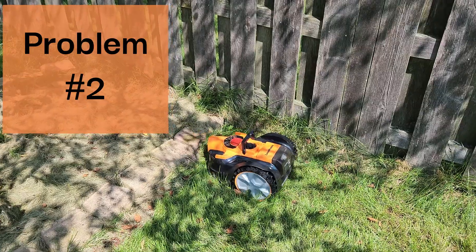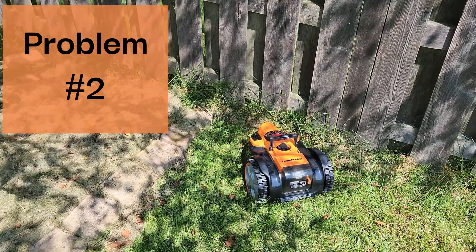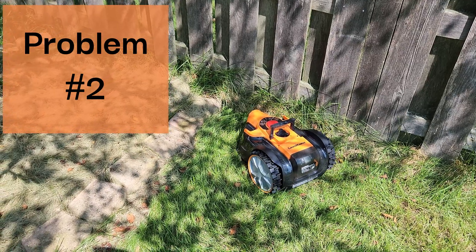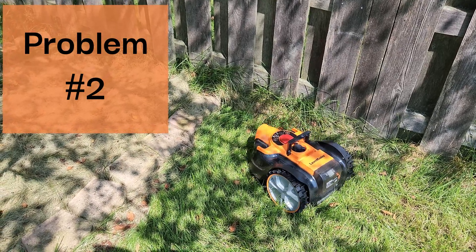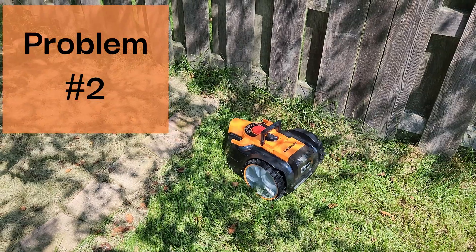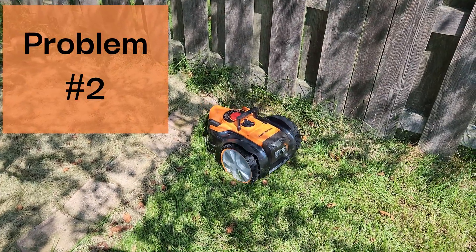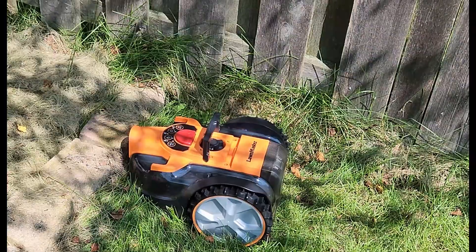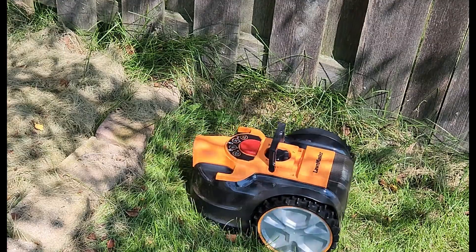That's interesting — the camera is not seeing the pink rocks. The ultrasonic sensors should be on but they're probably too low. The boundary is too low, which is a good point, but for whatever reason it's not seeing that boundary.